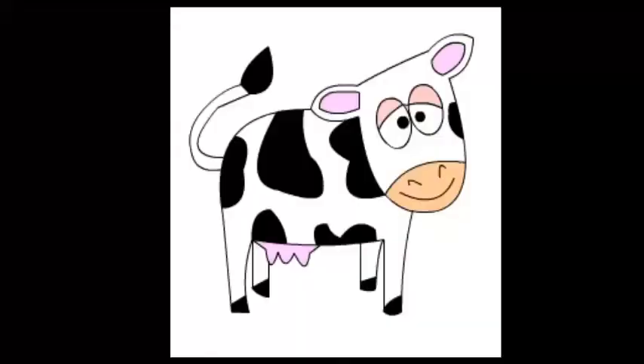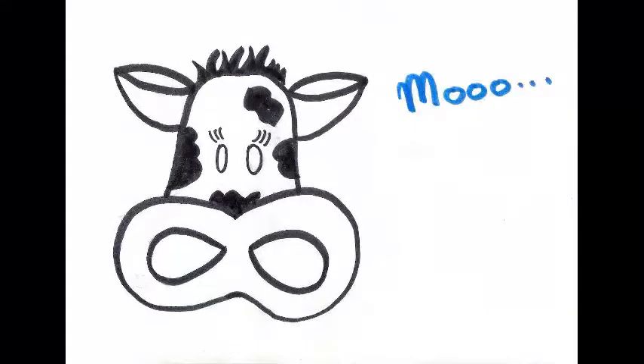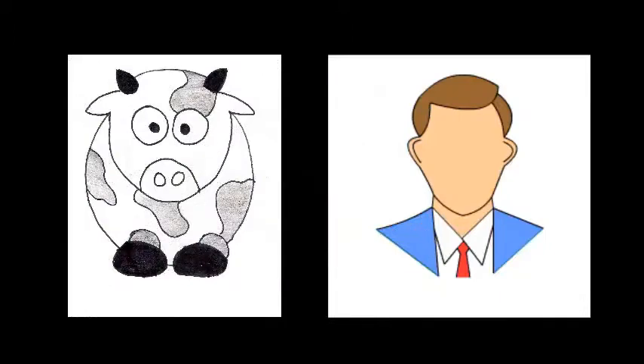Have you ever wanted to learn about the animal that provides 90% of the world's milk supply? Well, you're in luck, because in this video we will go in depth on a specific part of a cow: its eye. An eye is an organ that senses light and allows an organism to see, which is one of the five senses. A cow eye and a human eye are actually quite similar structure-wise, so you can actually learn something about your own eyes.